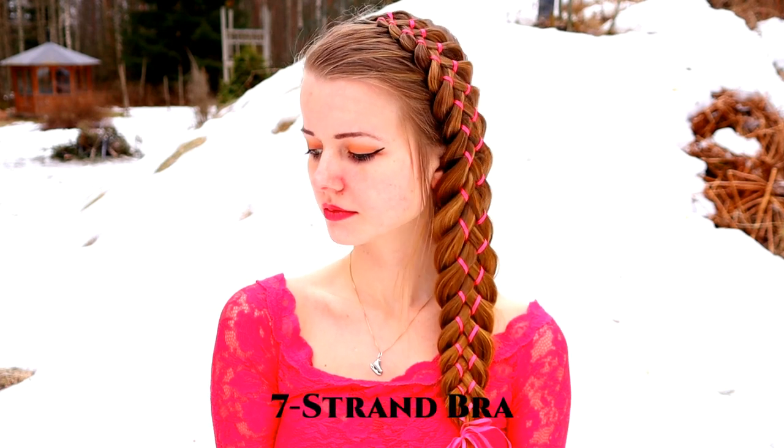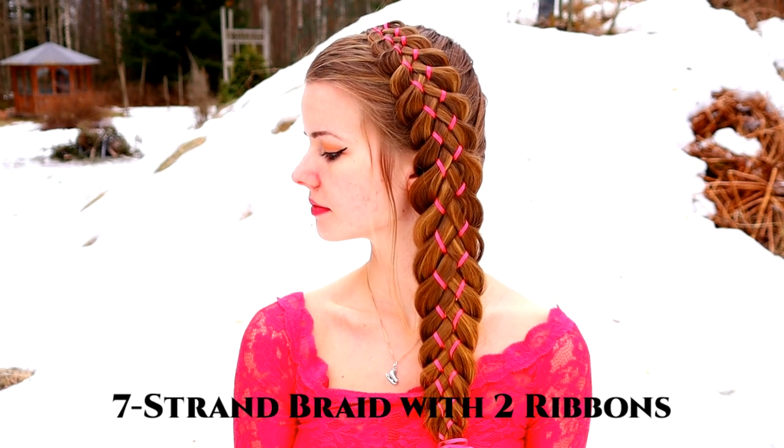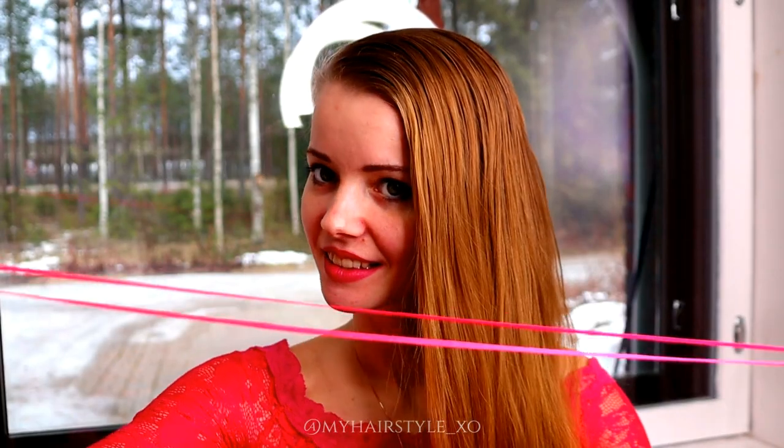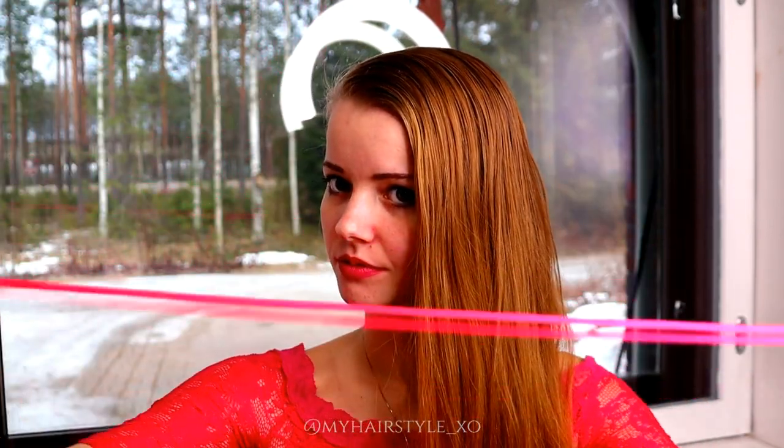Hi! In this video I will show you how to create a 7 strand braid with 2 ribbons. For this look you need 2 ribbons that should be a little bit longer than your hair.